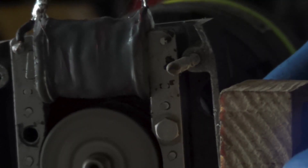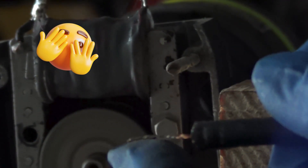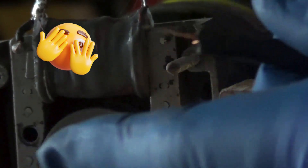You can see it bouncing off the rubber faintly. If there was a hole there, I'd know — and I don't feel that.